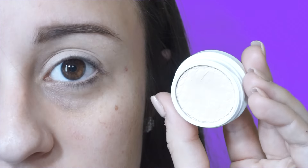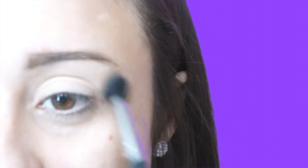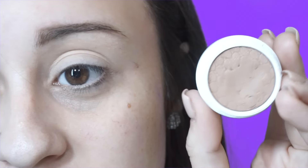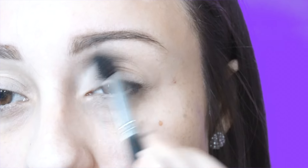Next, I'm going to take this ColourPop eyeshadow in the color Glow — this is from the Kathleen Lights Where the Light Is quad — and use this to set that concealer so it's easier to blend my eyeshadows out. I'm applying it all over my lid up to my brow bone. Also from the Where the Light Is quad, I'm going to take the shade Cornelius as a transition shade and apply it into my crease.